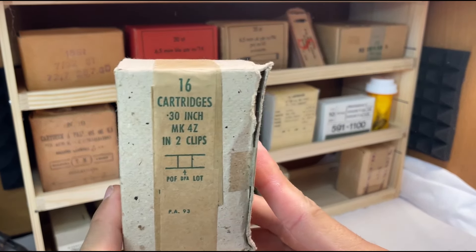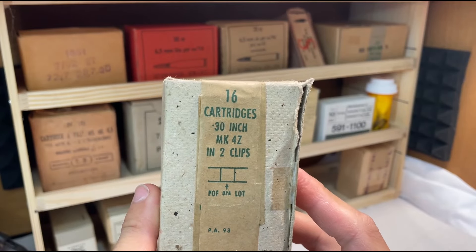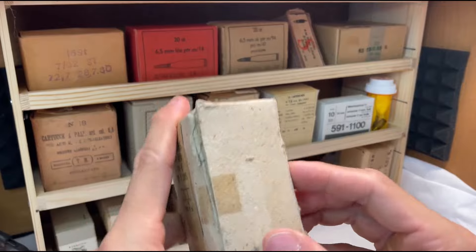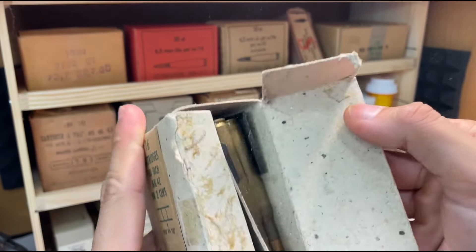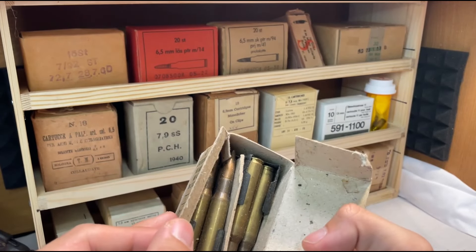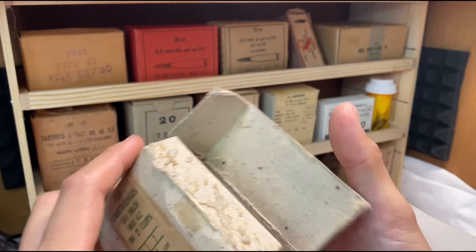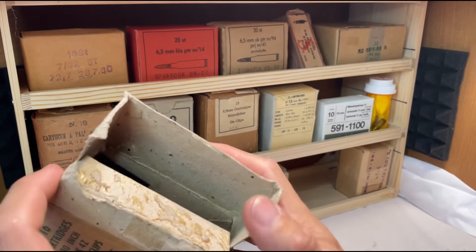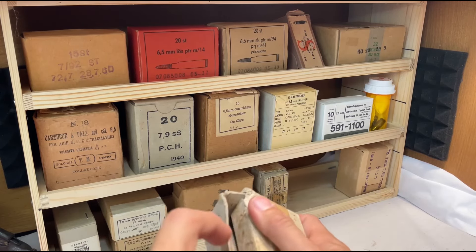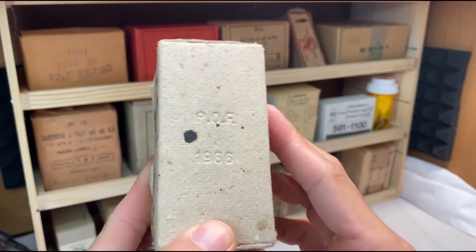Got some more Pakistani ammo — this is 16 rounds of .30-inch ammo, MK4Z, into clips. Now, what gun has an eight-round clip? Would you look at that — 30-06 on M1 Garand clips. It looks gorgeous; I really don't want to pull it out of the box right now, but it looks clean. I bet it would shoot great — probably be corrosive though, primers are sealed. I personally just do not trust ammunition that comes out of the Middle East due to how much sabotaged ammunition is floating around. There's some other information here: 20th August 1966 — that's probably when it was imported. This has 66 on it.